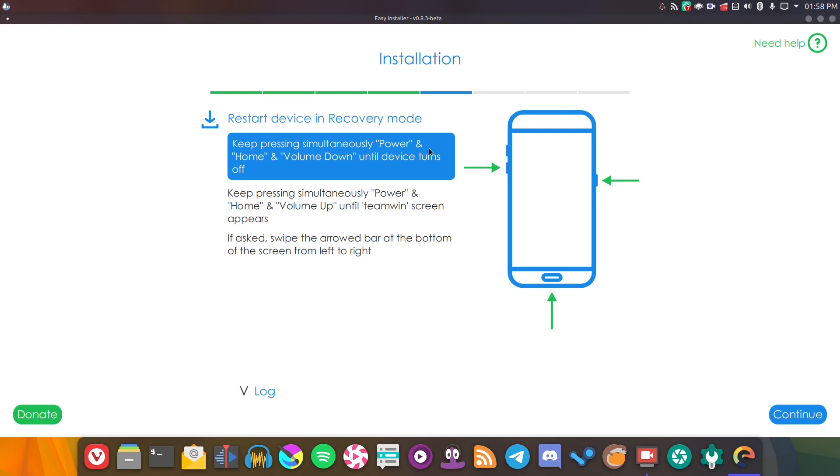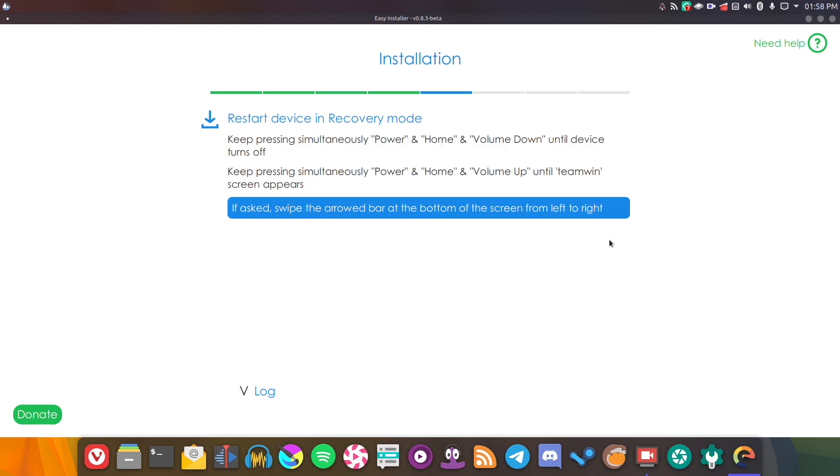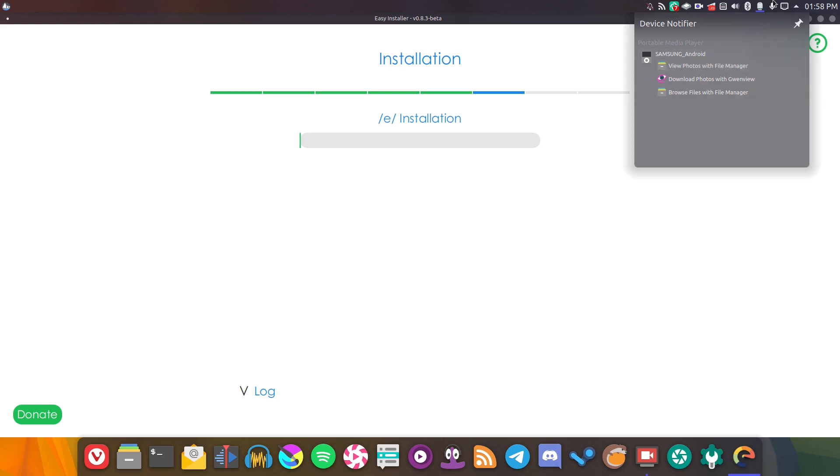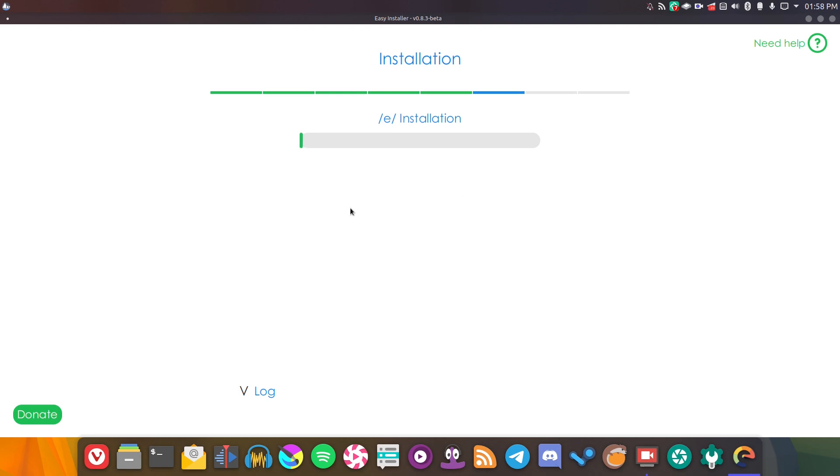It should go ahead and detect the device again, and it's now going ahead and installing the custom recovery. It's now asking us to go into recovery mode, and this really does do everything for you. So turning the device off and entering recovery mode — now we're in recovery mode, swiping the bar at the bottom. We are in the TWRP bootloader — it's detected our device. Let's dismiss that, and now it's installing /e/, apparently. I'm going to leave it to do its thing and see where it gets to. It's giving us a progress bar, so that might take a while — which is probably why it said allow an hour for everything.